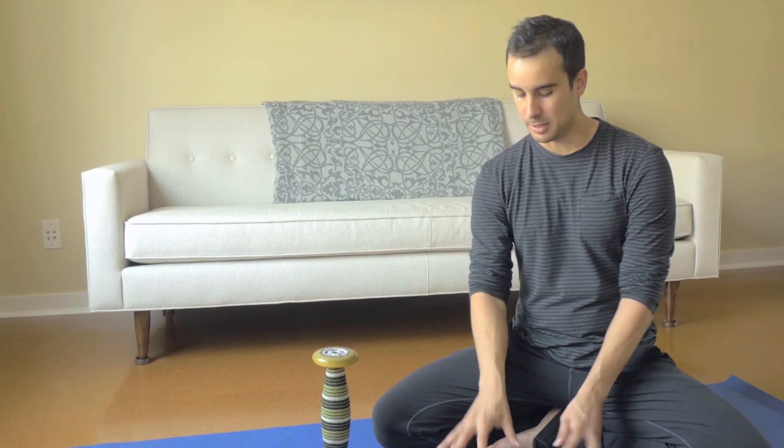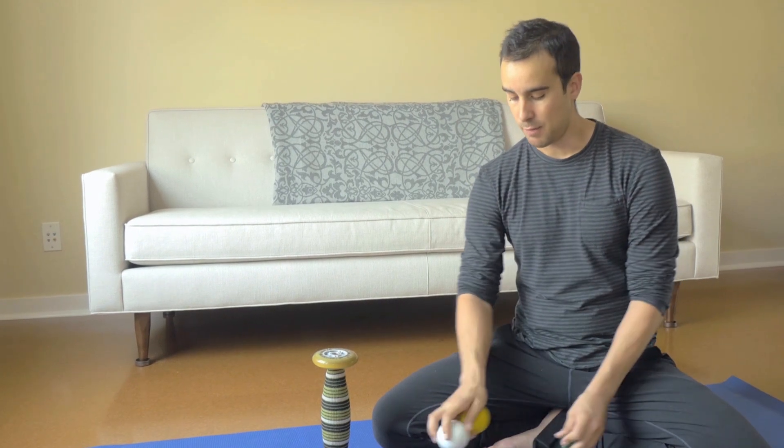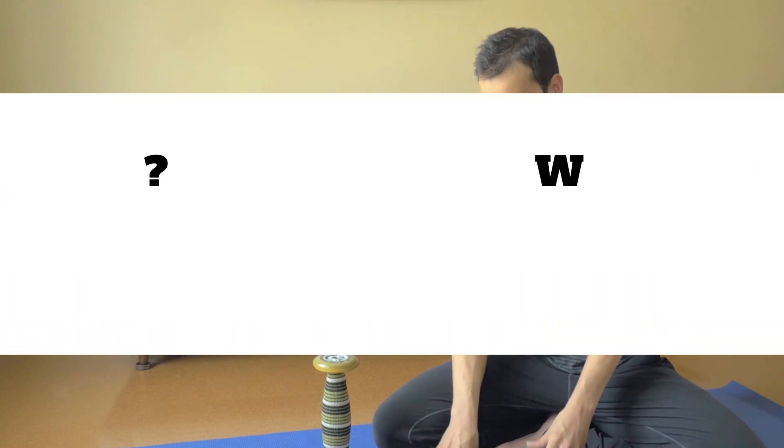But I would say 90% of the time, this is all I'm bringing — just either the lacrosse balls or maybe the Jack in addition. So if you're traveling a lot and you want something to keep your body feeling good besides just your basic yoga, stretching, and strength training routine, think about bringing these mobility tools along. Check them out!